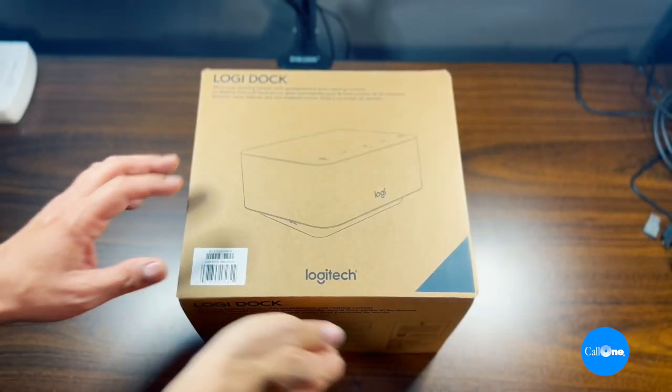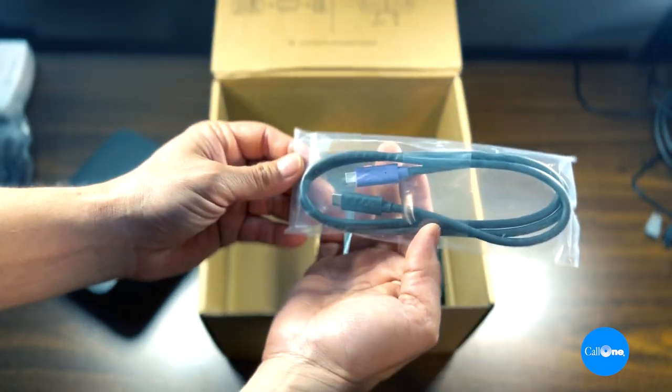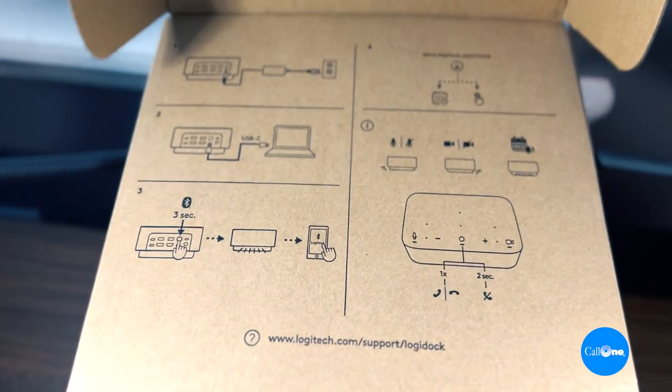Let's talk about what you get in the box and go over some of the controls and ports on the LogiDoc. In the box you're going to get the LogiDoc, a power supply, an AC power cord, a USB-C to USB-C cable, and some user documentation.